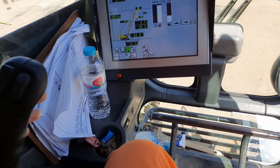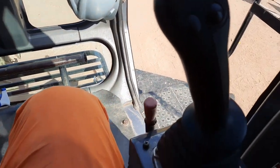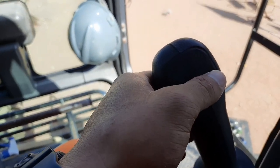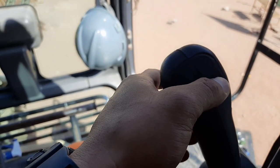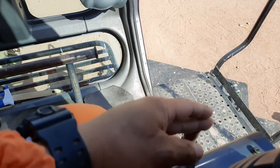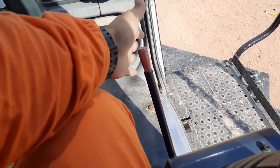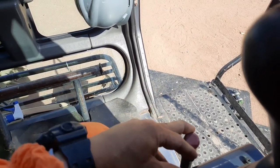Ito yung gamit nito — auxiliary at saka swing. Tapos sa kabila naman — horn. At saka pagong mode sa ano niya, pagong at saka rabbit mode sa winds niya. Tapos ito yung PTO. Yan, operation yan. Yan, naka shut off ang PTO niyan.